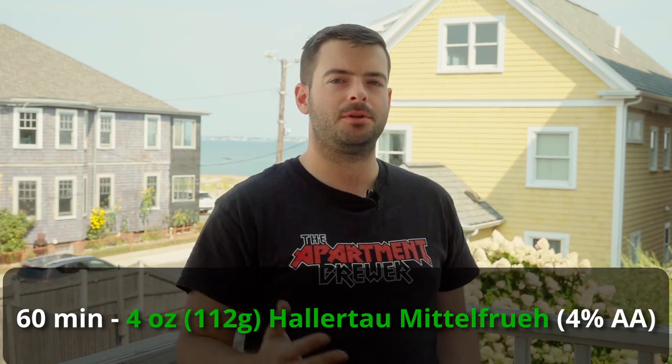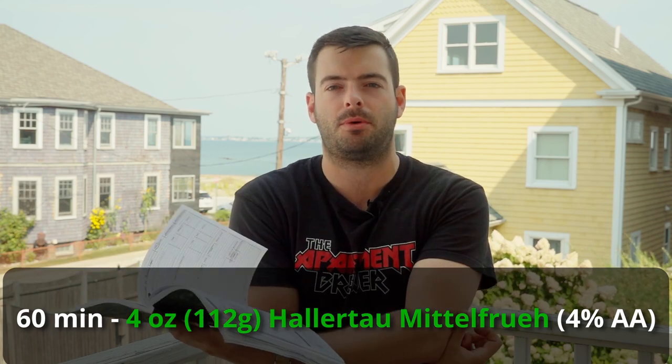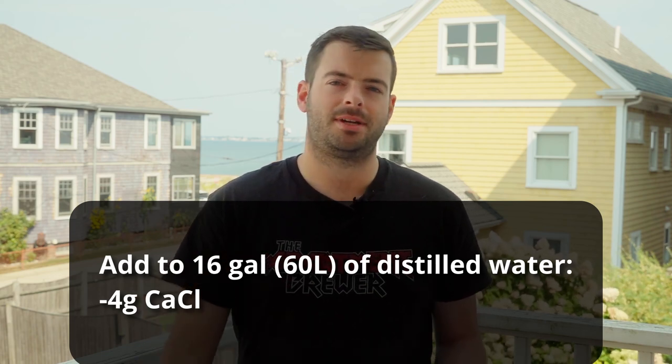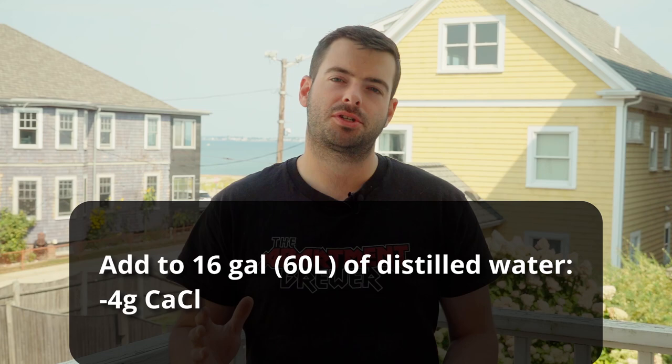For our water profile, I'm actually going to opt to not add too many minerals. We're going to start with spring water, which has some residual minerals but is pretty close to zero, and we're going to add just four grams of calcium chloride to the whole thing. That adds a little bit extra calcium and a little bit extra chloride. I'll put some numbers on screen as far as water profile, but I'm really not too concerned because it's all going to be very, very light.